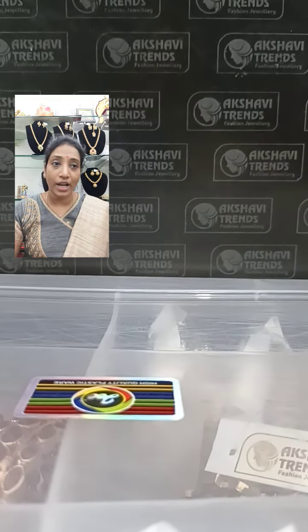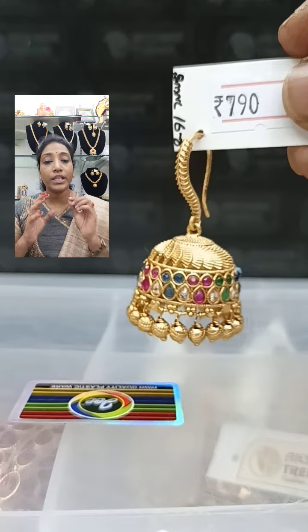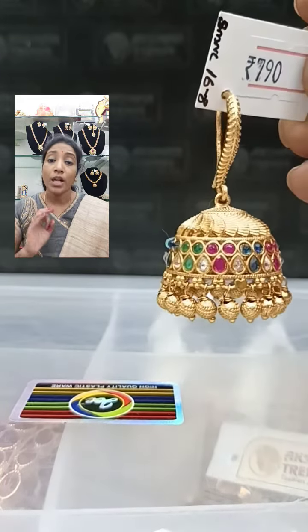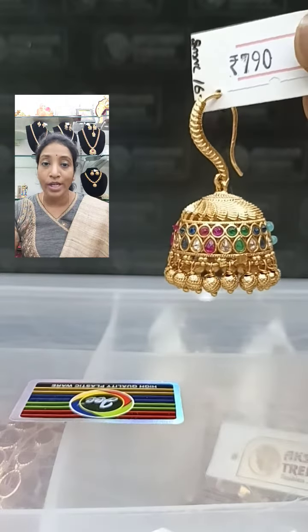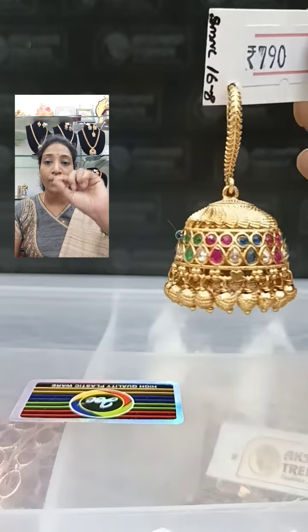The next one features navratnam stone again. You will be getting two lines up and down, also in multi color — blue sapphire, champagne color, pink color, and green color — in this jimka with a matte gold polish. This is also 790 plus shipping. On the hook you will have a leaf style design.